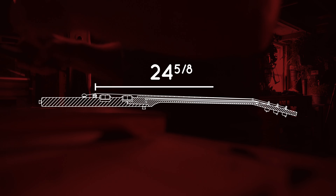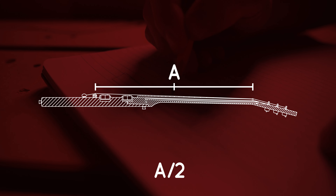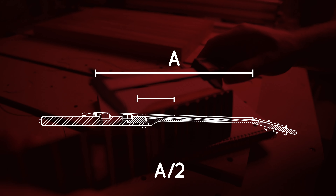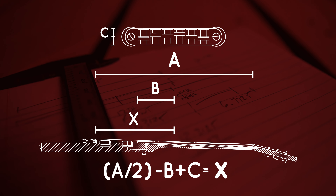One of the most important measurements is where the bridge is going to sit on the body in relation to the neck. An SG is a 24 and 5/8 inch scale guitar — I'll call this A. If you divide A by two it gives you the halfway point between the nut and the bridge, or you can use the 12th fret on the neck. I measured from the base of the neck heel to the 12th fret — I'll call that B. I measured the bridge thickness and divided it by two to find the center of the bridge — I'll call that C. The formula is: A divided by 2, minus B, plus C equals X, and X is where your bridge should sit.